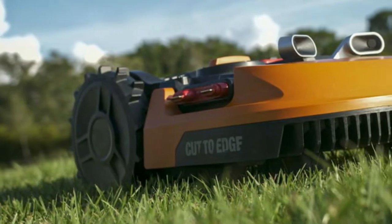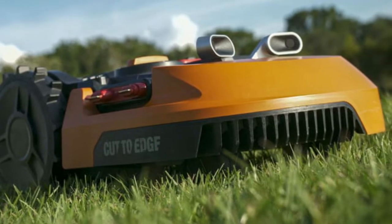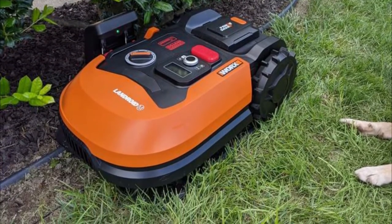We'll provide answers to the elusive question: does this robotic Landroid mower work, or is it worth your money? So keep watching for answers and our recommendations for the best alternatives for the WORX Landroid mower.